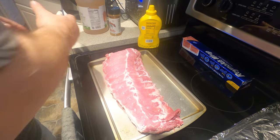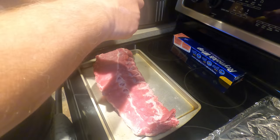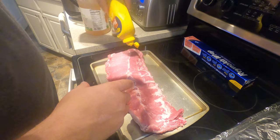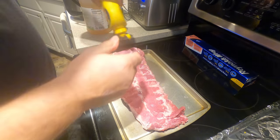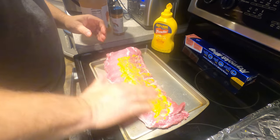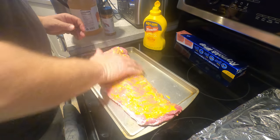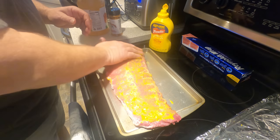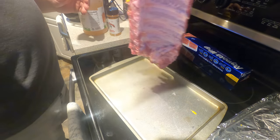Alright, whenever I do my ribs I always put a layer of mustard on there first. All this does is really get the seasoning to stick a little bit more. I'm going to let the seasoning sit for about an hour and really get on there — you want it to look wet. That's the only way I can tell you it's ready.